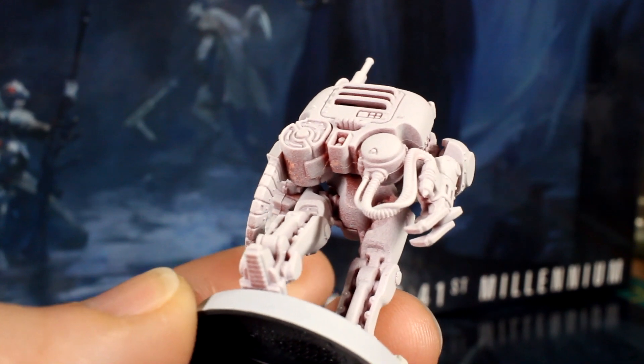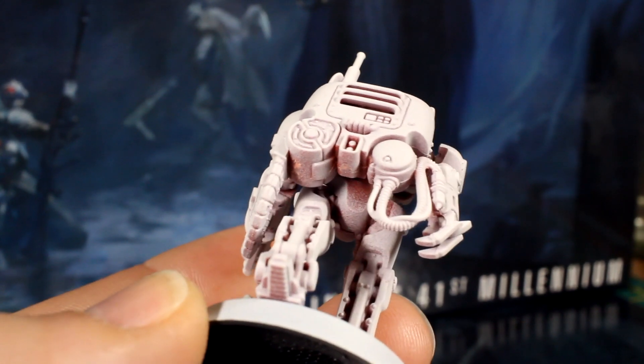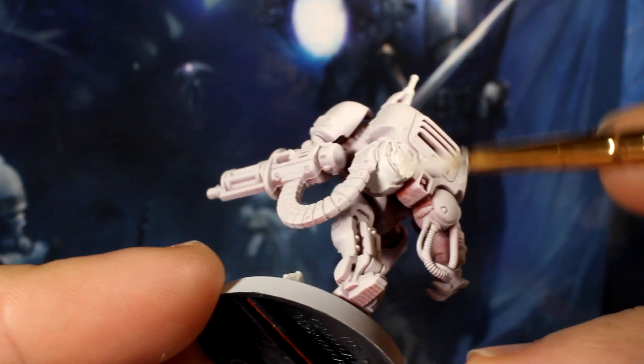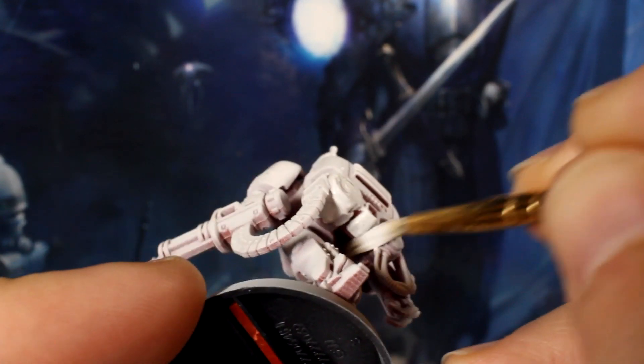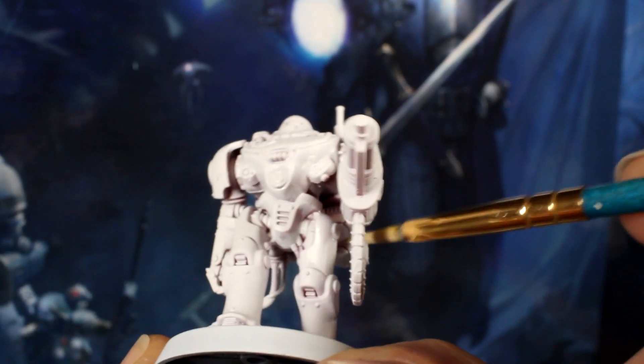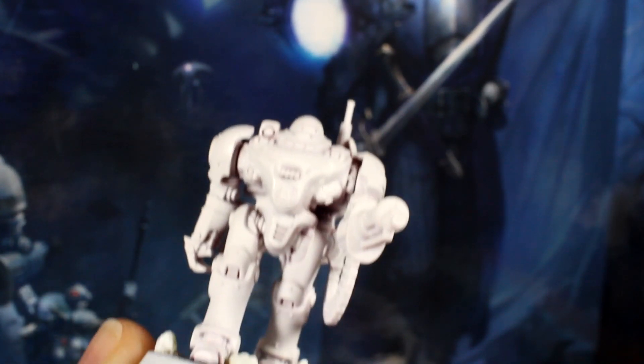We initially primed the model with white, but because we did quite a thin coat so as not to obscure the detail, there are a couple of areas where the red plastic is still slightly visible. So the first thing to do is use your standard brush and some white paint to make sure the whole thing is white before continuing.